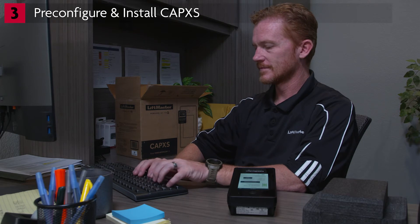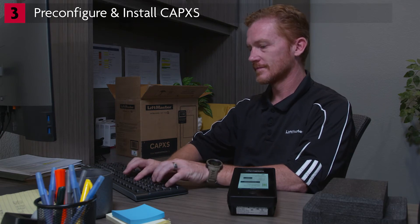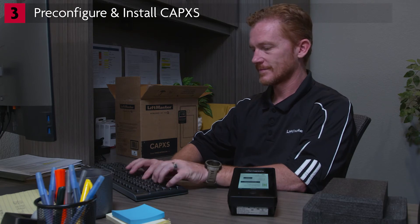Log in to MyQ Community Control. By now, you've already set up the community database by adding residents, credentials, and more. When you add the CapXS to the facility, the database will be downloaded — this can take up to five minutes, depending on the speed of the internet connection. At this time, the Phone.com subscription can be set up for the CapXS to permit testing of the call functionality.